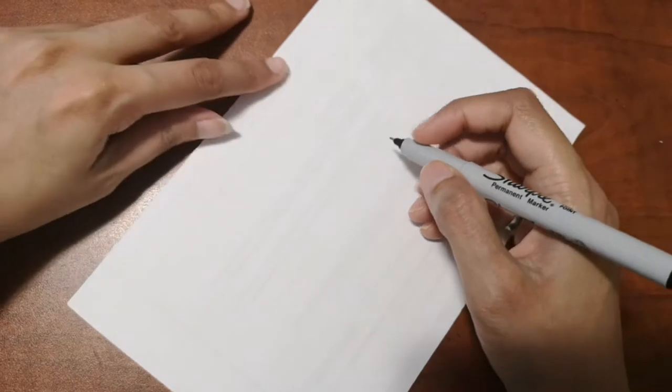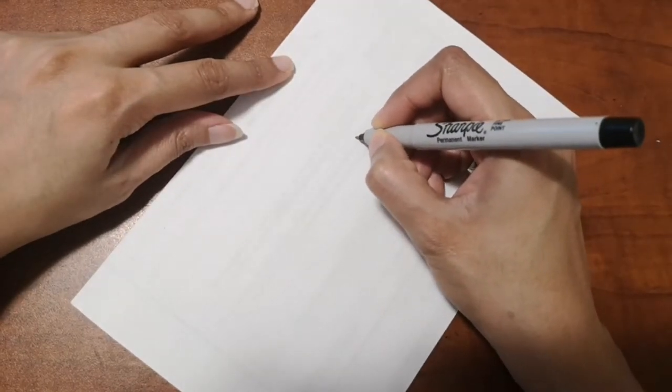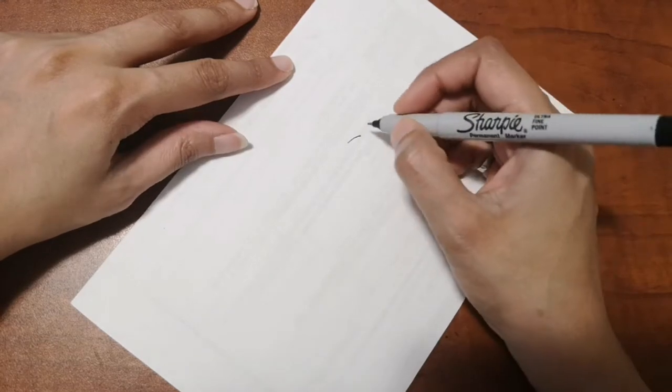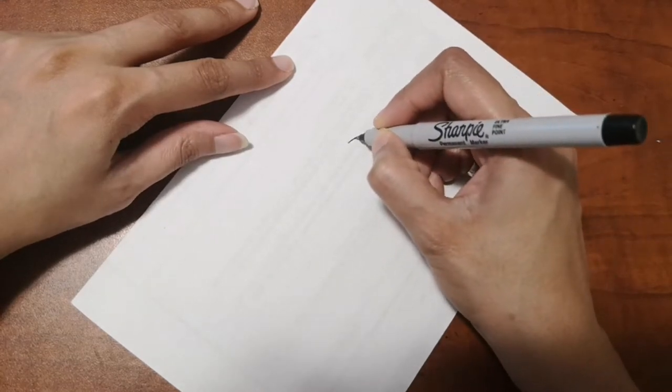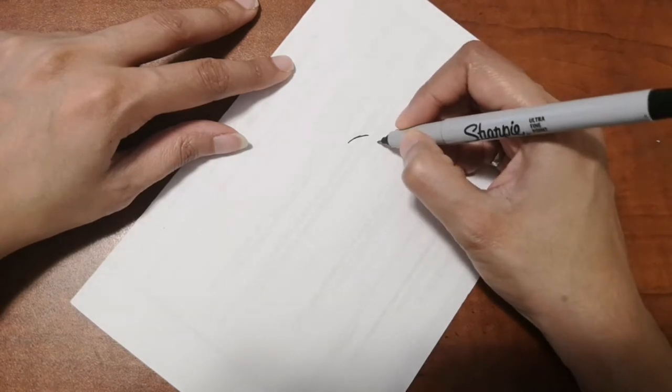Hi guys! Are you ready to draw with me today? Today I'm going to draw a goldfish. This is a request that I got from Tashel, so I hope you like it, Tashel!